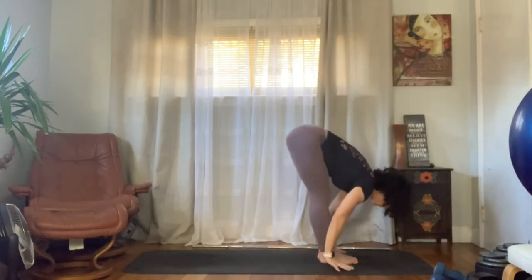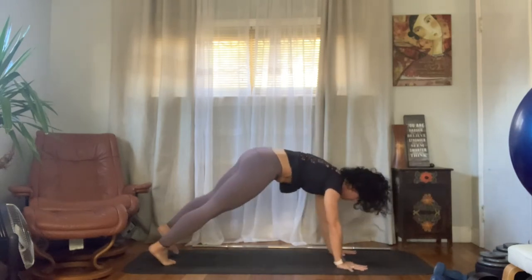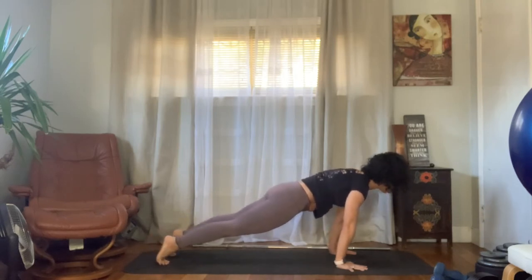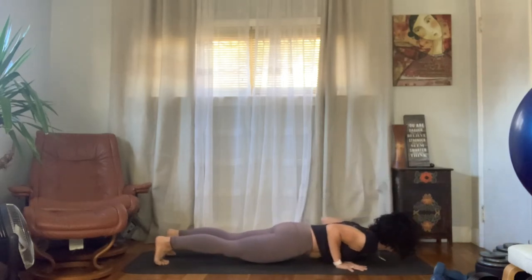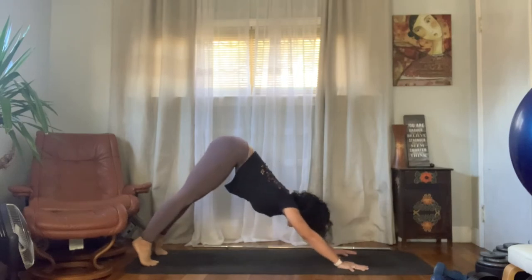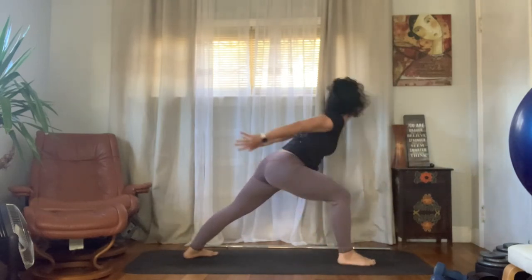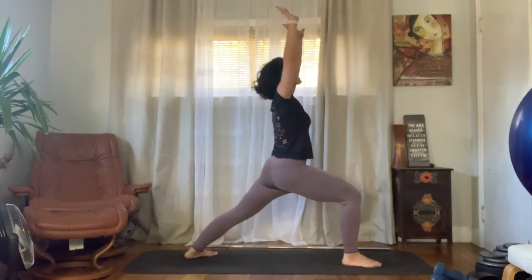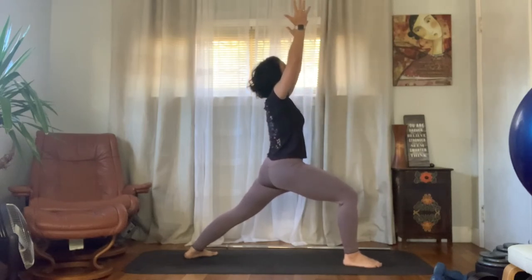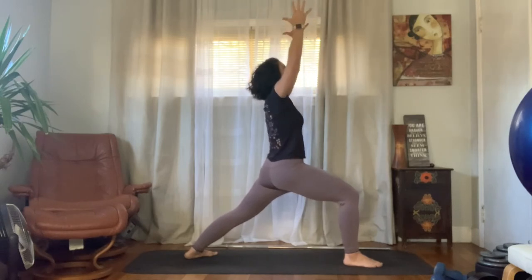Exhale, forward fold. Inhale halfway lift, exhale plant your hands and move back to your high plank. Hold this plank — I love sneaky core work. Exhale, push yourself forward, lower down to chaturanga. Inhale, come up to upward facing dog, exhale downward facing dog. Now plant that left foot at the back of the mat at 45 degrees, bring that right foot forward — setting up for warrior one. Draw your hands up towards the sky, rotate those pinkies towards each other, draw your left hip and shoulder forward. Feel the terrific stretch here along the left hip flexor as we sink into the right knee.